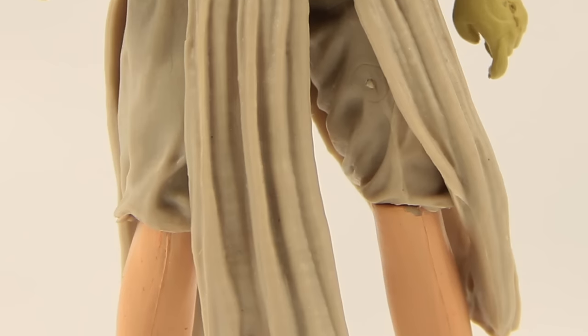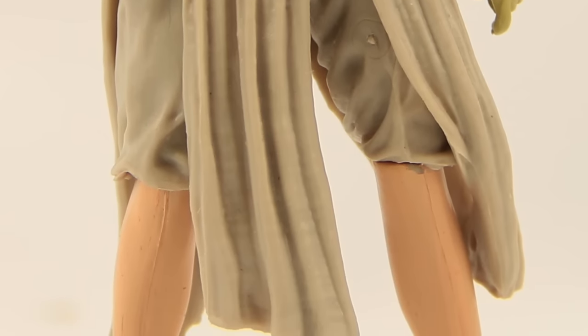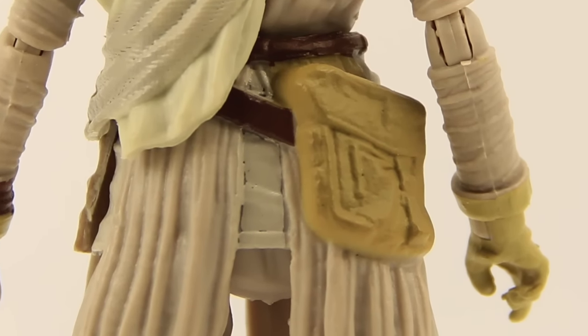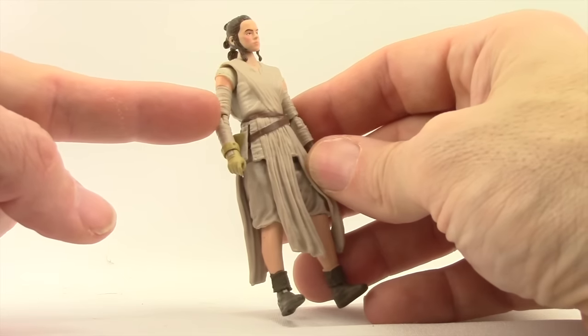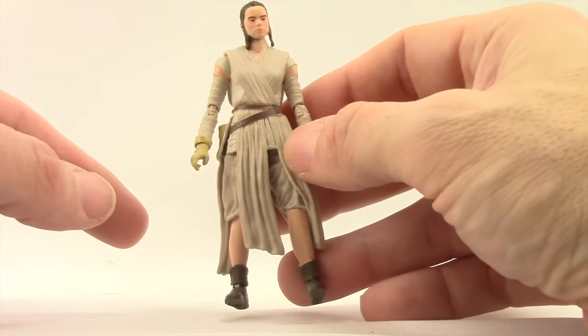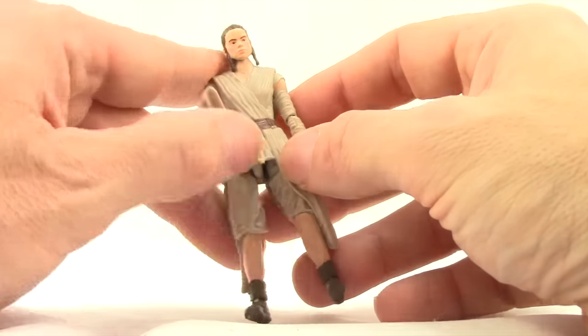It looks like maybe a little bit of wash mixed in with the skirt piece that droops down in front of her legs. She's got the brown belt with a little pouch on the back, the beige-color gloves, and the wrappings that go up almost to her shoulder. She's got a little bit of skin tone showing between the shirt and the wrappings on her arm, just like you see in the movie.